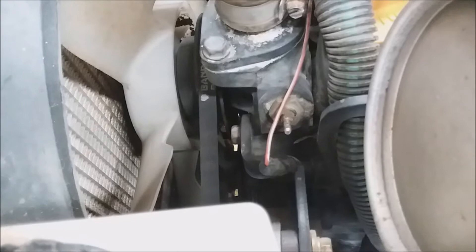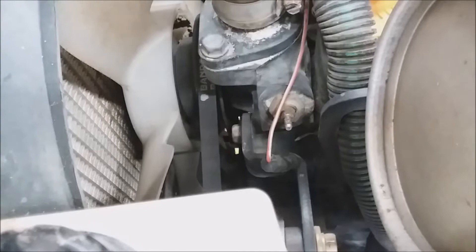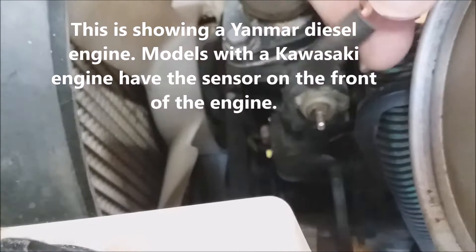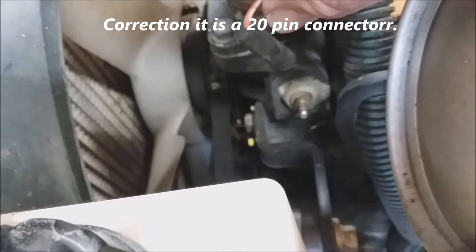In this video I'm going to be showing how to test the instrument cluster temperature gauge and fuel gauge without having to remove the instrument cluster. The technical manual shows when you want to test the temperature sensor. The sensor is on the housing where the thermostat is located, on the right side, and it's going to have an orange-white wire connecting to it. This is a direct connection back to the instrument cluster, going to pin two on the 25-pin connector.